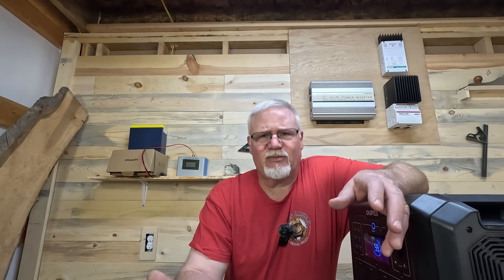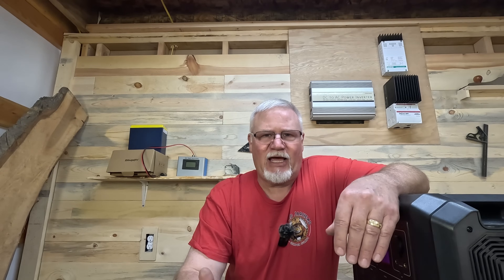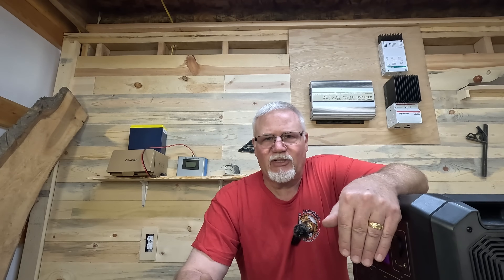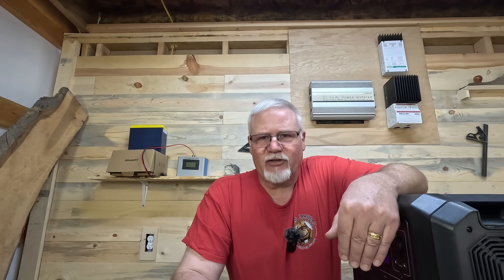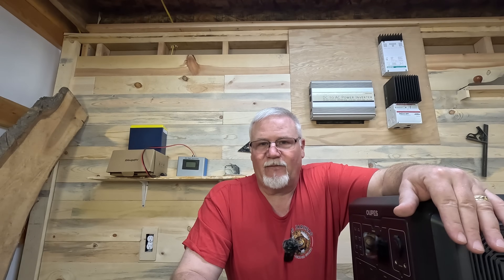You've got a power outage, the power is going to be down for several hours, and you just want to keep your fridge or freezer running. Each power station has a very specific requirement for its solar port inputs, and we are using the solar input port. Let's go ahead and turn on this 12-volt battery and see what we get.